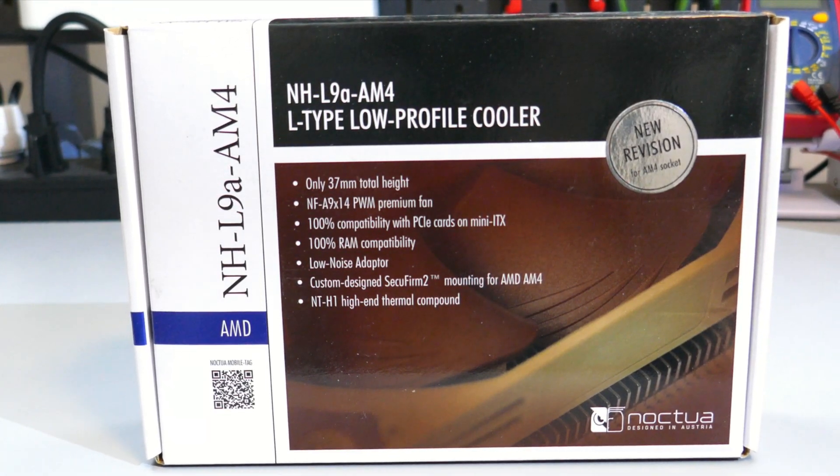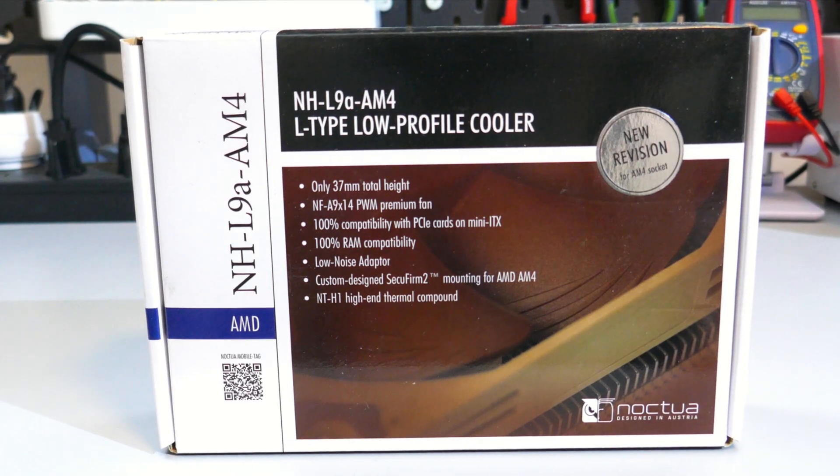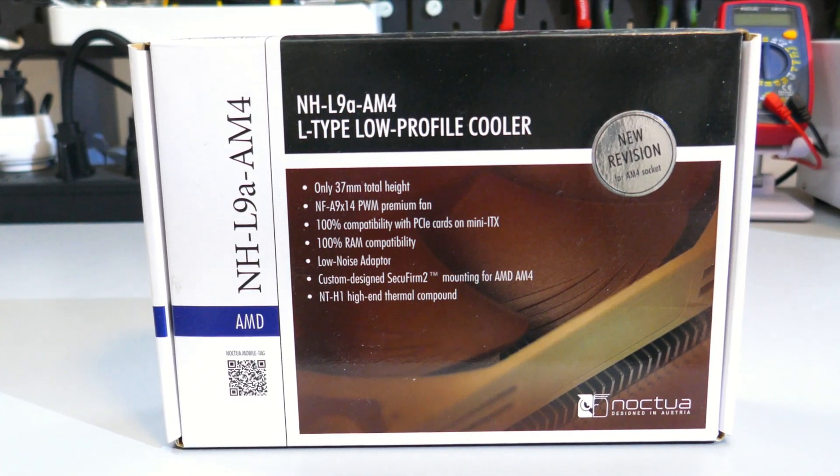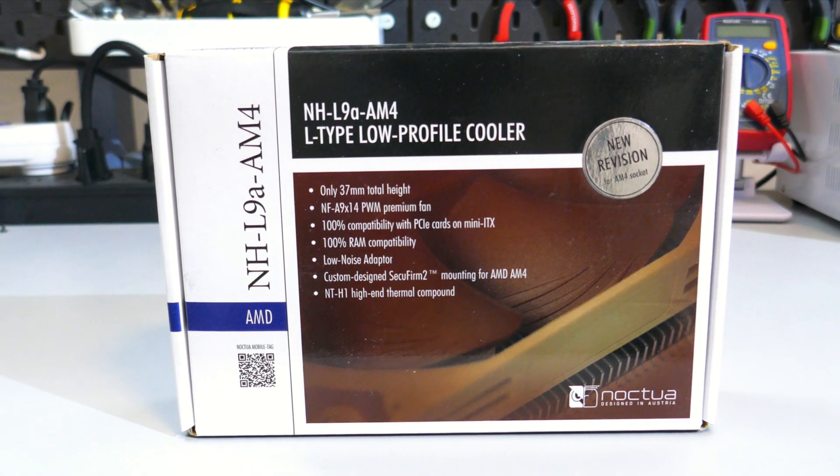The Noctua NHL9 is a really popular small form factor CPU cooler, but is it actually any good? Let's find out.